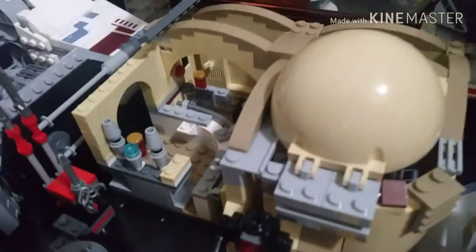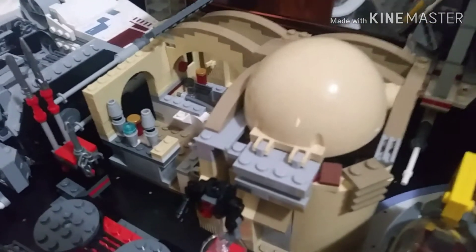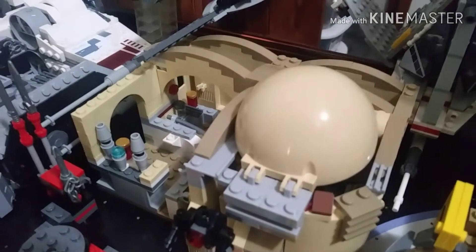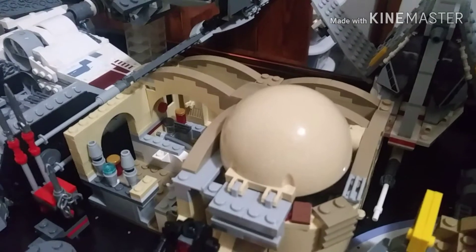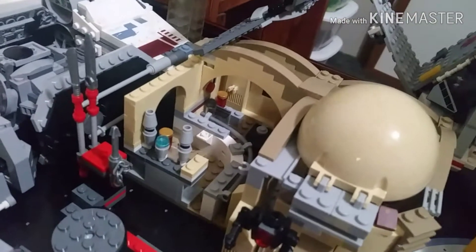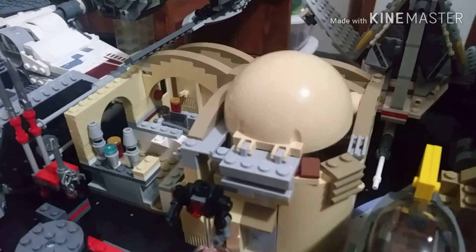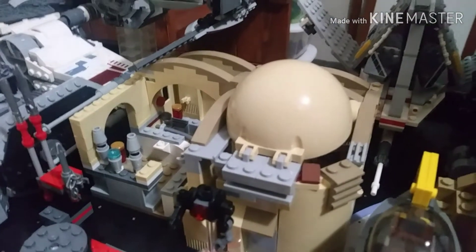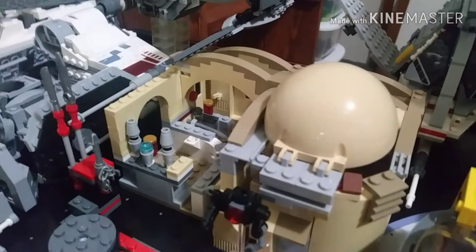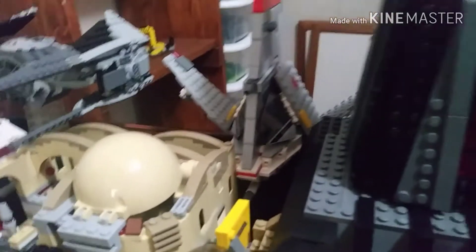Here we have the Mos Eisley Cantina from the 2014 wave. Sorry, my arm is kind of shaky because I'm holding the tripod. This was a pain to build — my friend had given me this set and it wasn't really complete, but I'm really glad I have it. Maybe we'll have a Tatooine box soon.